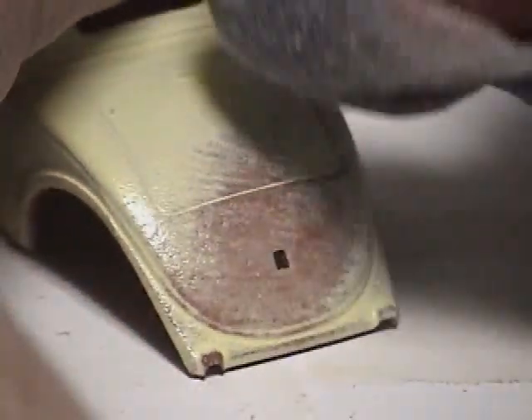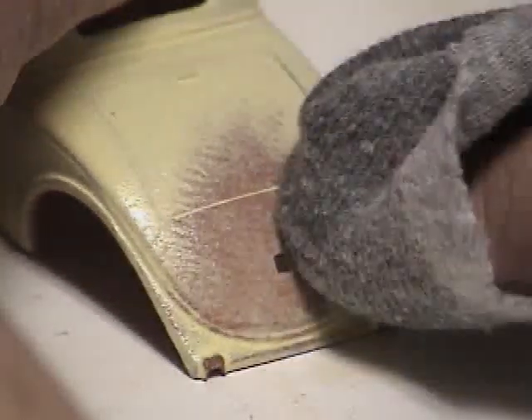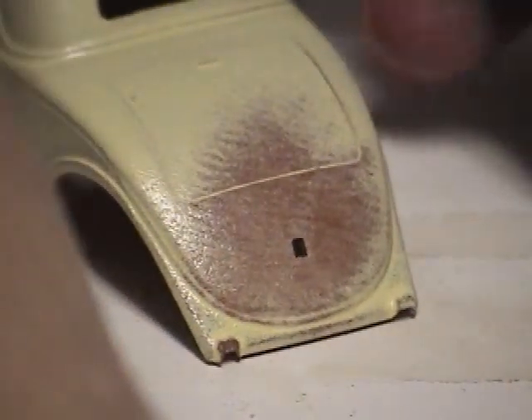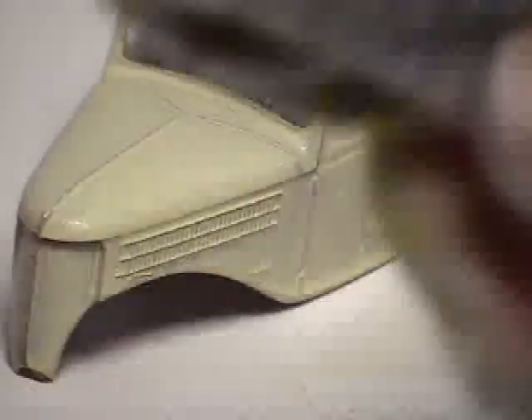One thing you'll notice: there's a faint stripe pattern there, because the particular cloth I used had a weave texture to it — that texture shows up. So be sure to get a smooth finish cloth. The best type to use really is an old t-shirt.